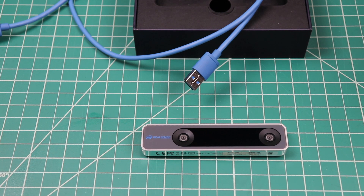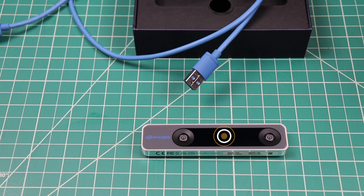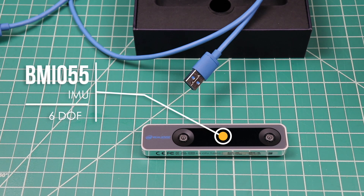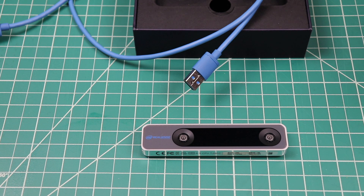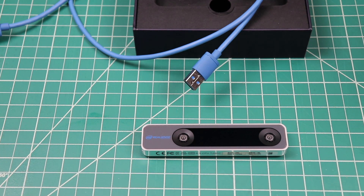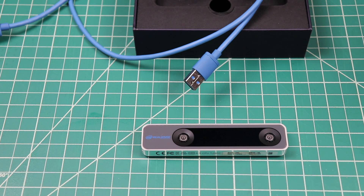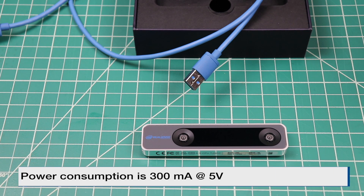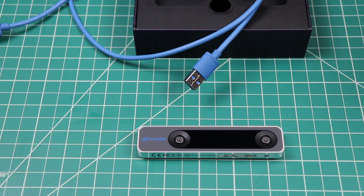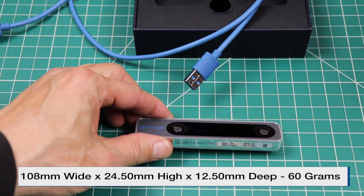The Realsense T265 contains two fisheye cameras, a Movidius ASIC, and an inertial measurement unit known as an IMU. Combining the output of these sensors allows for navigation using visual features in the environment to track its way around, even in unknown spaces with good accuracy. The power requirement is only 300 milliamps at 5 volts. The camera is 108 millimeters wide by 24 by 50 millimeters high and 12.5 millimeters deep, and it weighs about 60 grams.